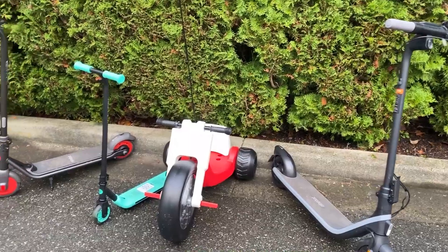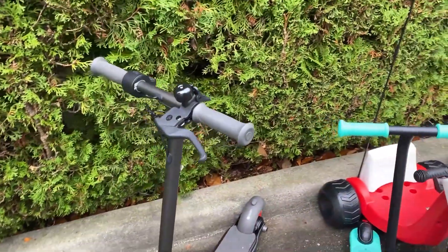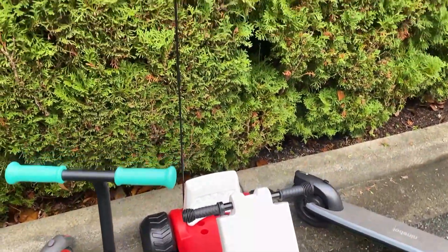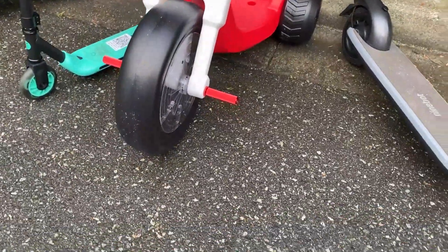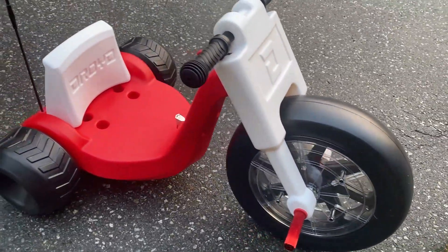Hey everybody, it's Matt. We're going to be taking a look today at four different battery-powered rideables that cover all ages. I was sent all of these to have a look at, and after spending some time testing them out, all of them would make great additions to your home — from the young age of three all the way to maybe a hundred and three. Here are four different rideables that would make some excellent gifts this holiday season. Let's start with the Romper Electric Tricycle by Droid, which is for a child as young as three years old.